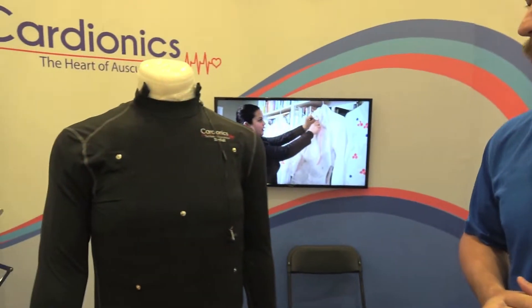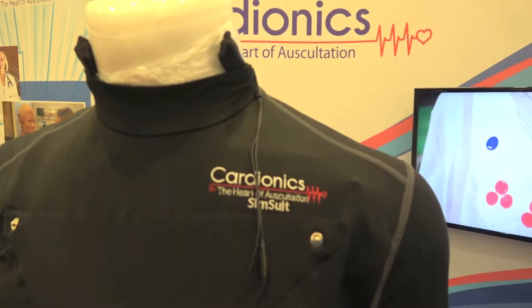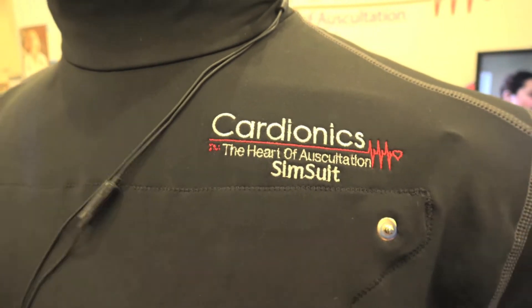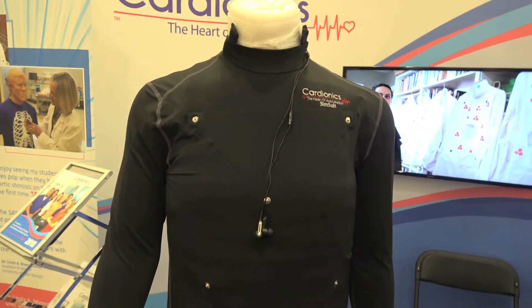This is our newest product, the SimSuit. The SimSuit is really an improvement upon the SimShirt. It has auscultation capabilities used in conjunction with our SimScope.